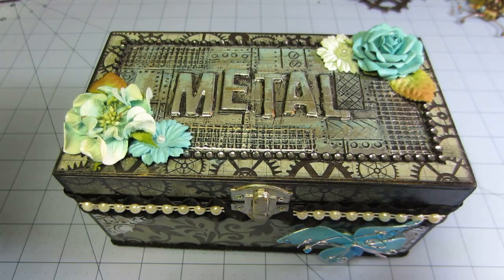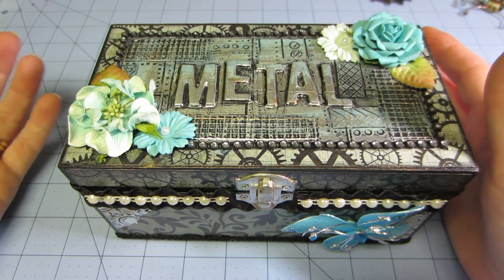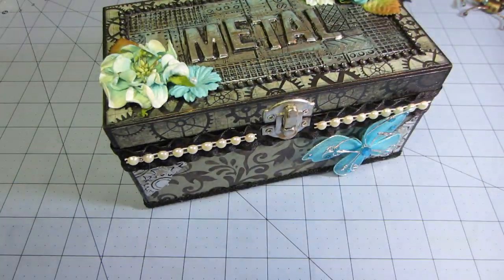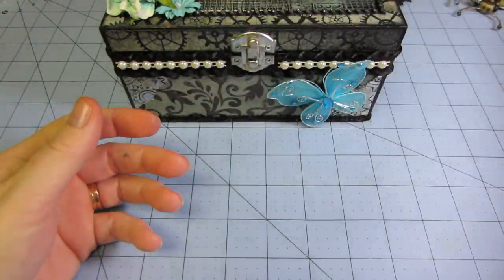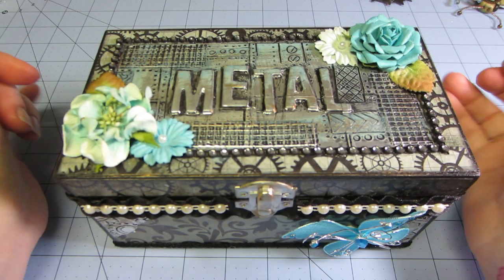Hello, it's Sarah. I wanted to share today the projects that I made with the metal tape I was telling you about last time. I had a video where I was running some through my Cuttlebug and I made these little tags, so I saw a few more tutorials and decided to try this project.